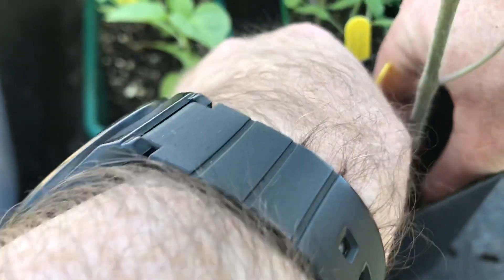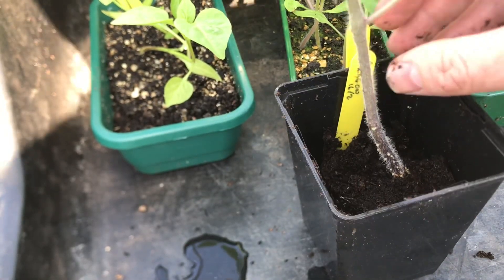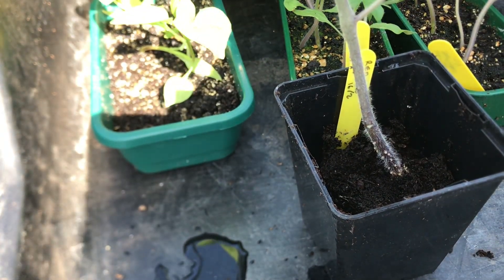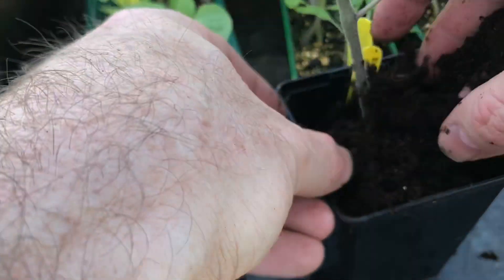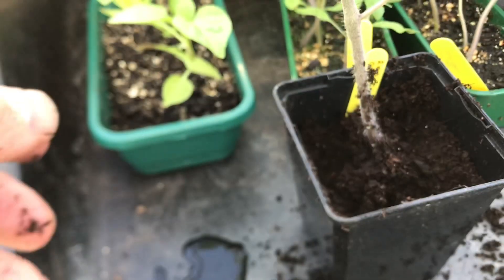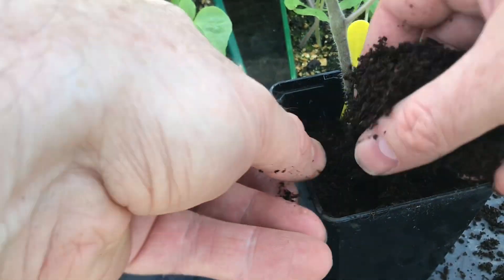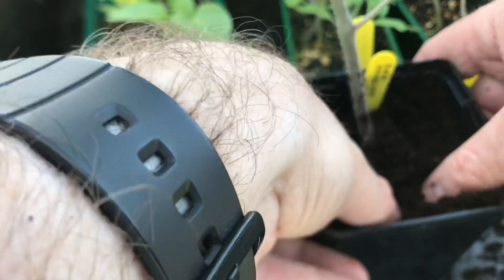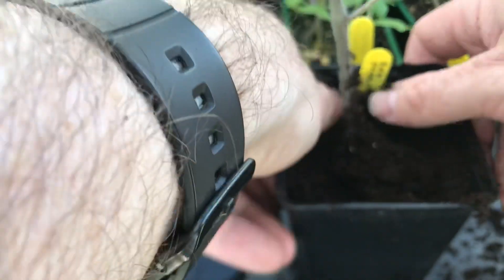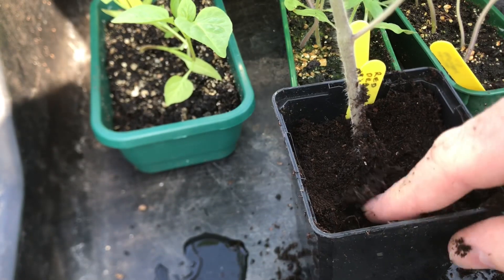You can bury tomatoes deeper than when they were originally planted. I don't know whether you can see here these little nodules at the end there — that would be where roots will come out. So I'll just put plenty of compost round the root ball. This will be the last pot that I'll pot it up into until it goes out into the garden at home.